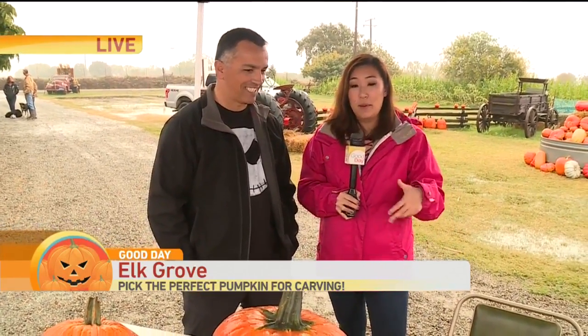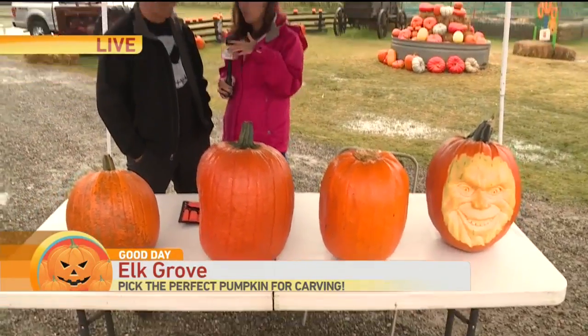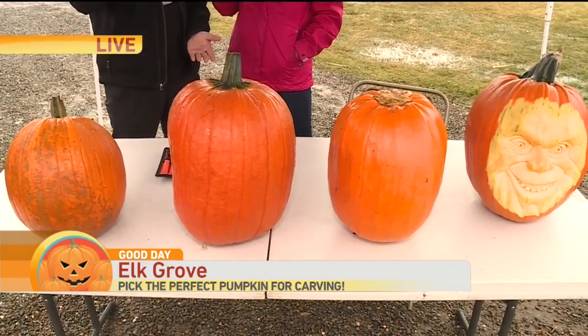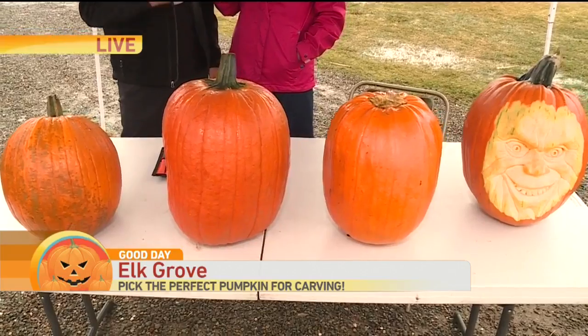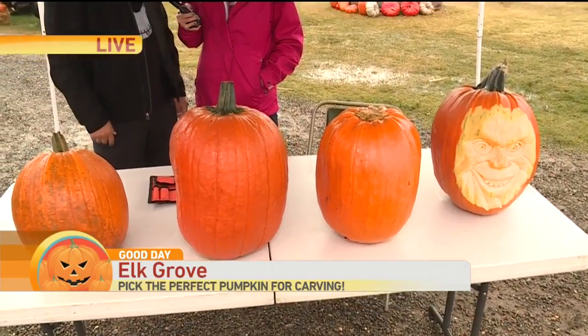So we're going to start the pumpkin carving process today. Before we start, how do you pick the perfect pumpkin to do something like this? Well, there are a few things I look for. First, I like the longer pumpkin — because I do faces, you want the longer pumpkin because it fits a face better. The other thing is you want to look for a thicker pumpkin, because the thicker pumpkin allows you to do more detail and get deeper detail in it.